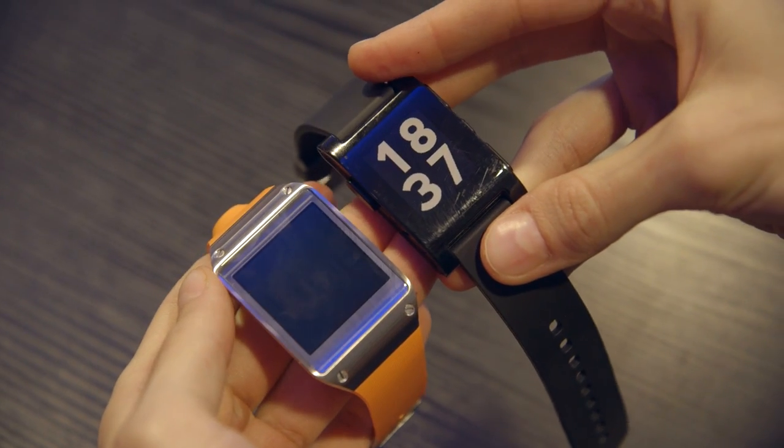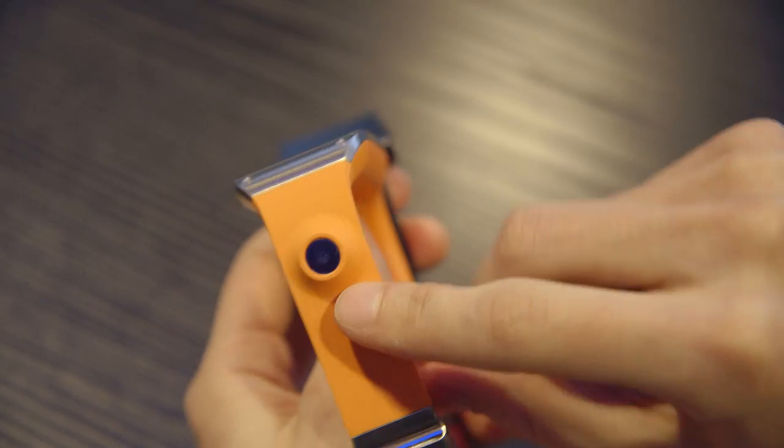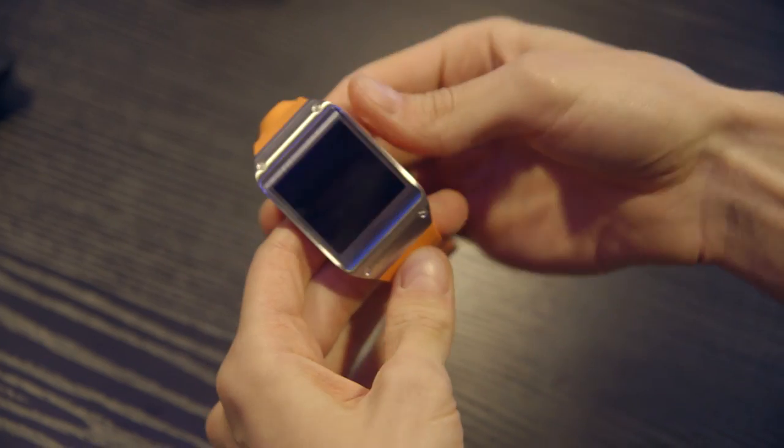Unlike other smartwatches, this one actually comes with an embedded camera — a 1.9 megapixel camera. It also has a speaker. It has this metal buckle, a speaker, and a metal case.